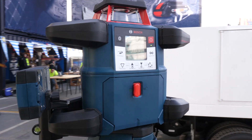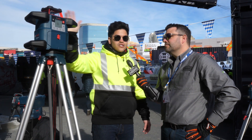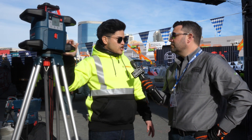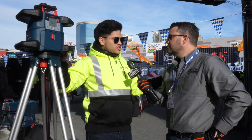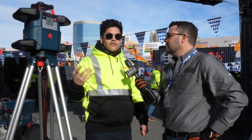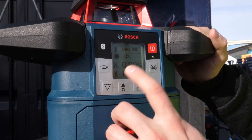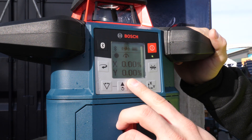Another cool feature is that we're introducing what we're calling user calibration, or UCAL, which allows the user to actually calibrate the tool on the job site. The majority of these lasers need to be sent out to calibration every once in a while to stay as sharp as possible. We also have a dual dial-in slope, so with the percentage you can actually input when you're working grading applications.